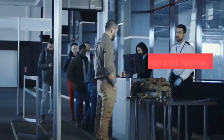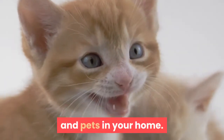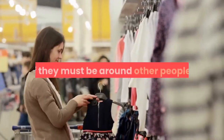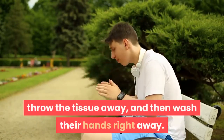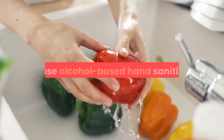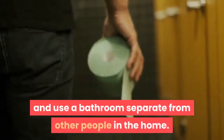What should we do at home? To protect others at home, someone who is sick should, as much as possible, keep away from other people and pets in your home. Wear a face mask if they must be around other people. Cover coughs and sneezes with a tissue, throw the tissue away, and then wash their hands right away. Wash with soap and water for at least 20 seconds, or use alcohol-based hand sanitizer. If possible, stay in a bedroom and use a bathroom separate from other people in the home.